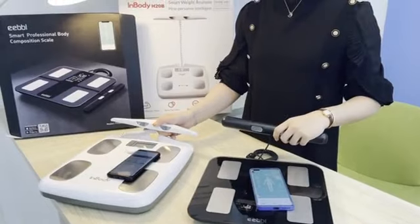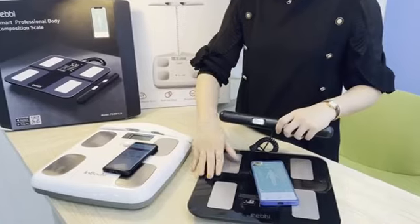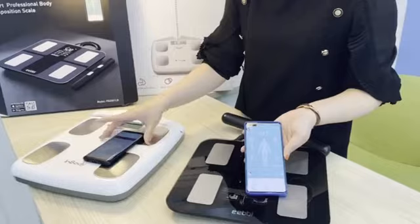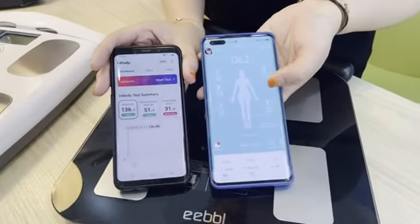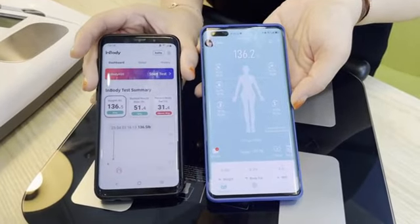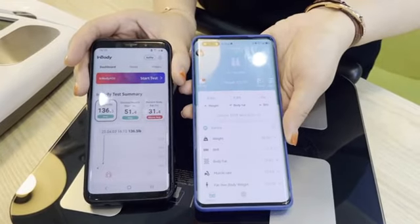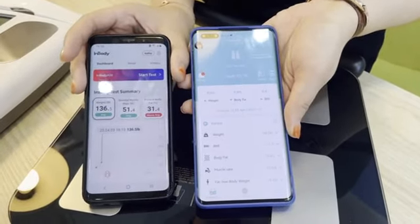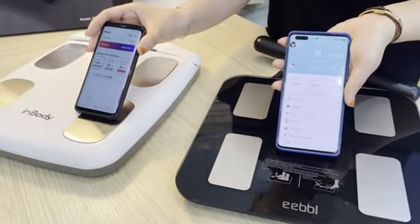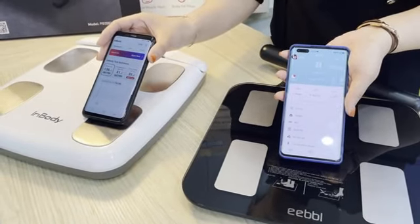We already have real test results for both models — the EEBBL smart body fat scale under $100 and the InBody model at about $400. Both have smart apps. Looking at the data: weight is 136.2 pounds on the EEBBL and 136.5 pounds on the InBody. Body fat is 27.4% on the EEBBL and 31.4% on the InBody. The InBody reads a higher body fat rate, while the EEBBL reads lower. In comparison, they are quite similar.